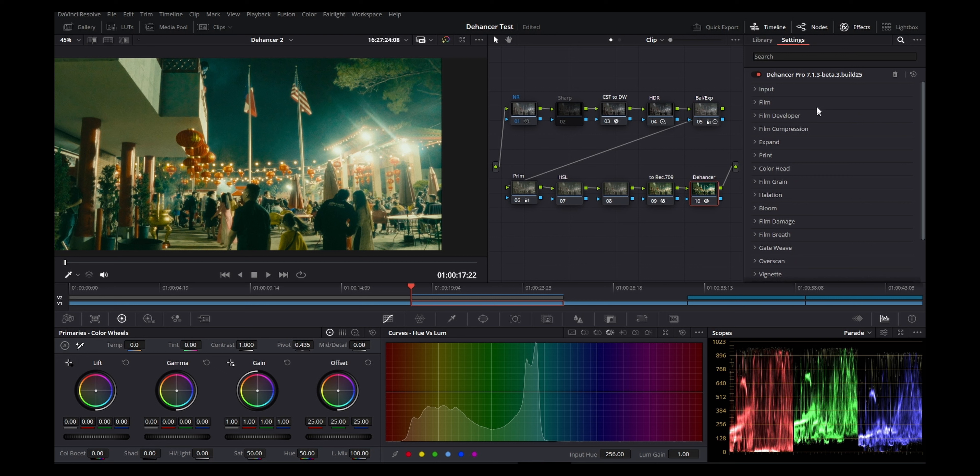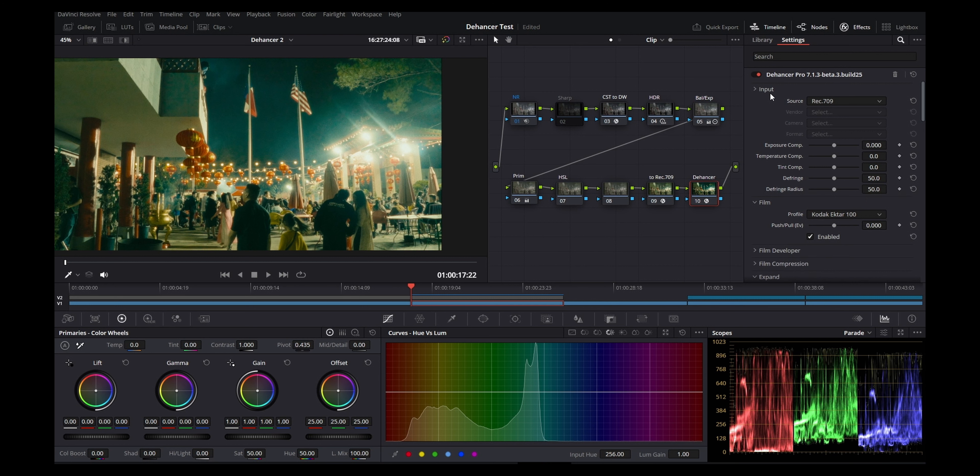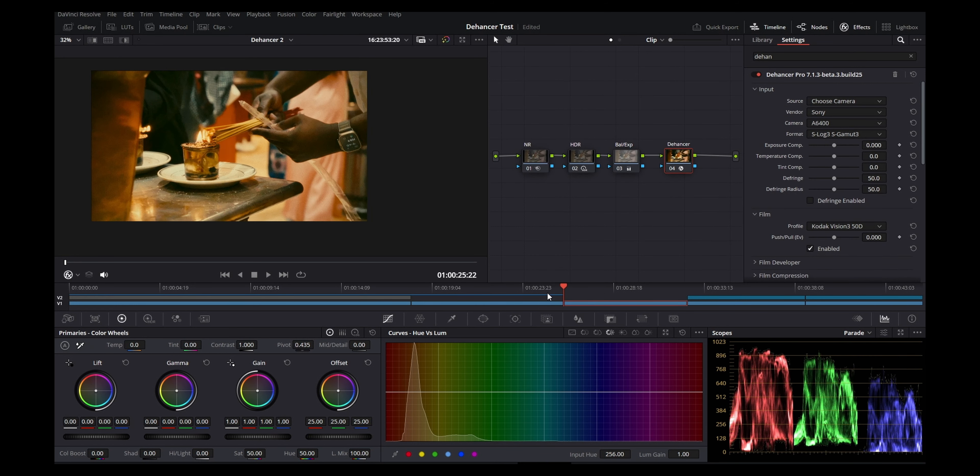How I would have laid it out is with tabs — Input, Film, Print, etc. — in little square tabs so you can memorize or learn the arrangement and just click wherever you need to. That would make it so much more intuitive instead of having to scroll back and forth. I don't know if that's possible in the plugin format, but if they laid it out as tabs it would be a whole lot more intuitive.